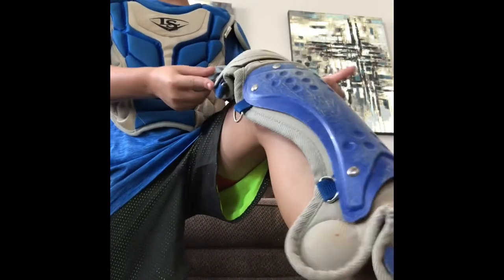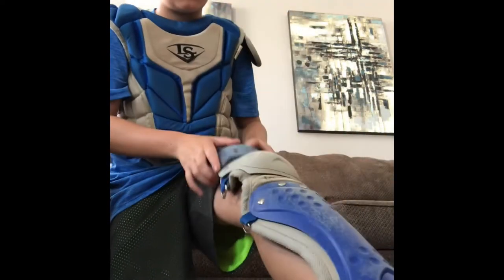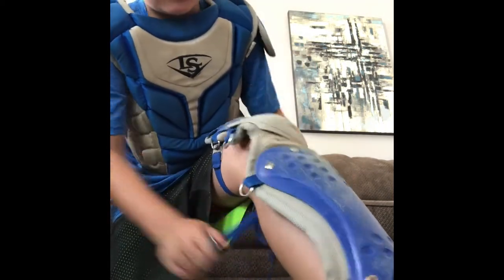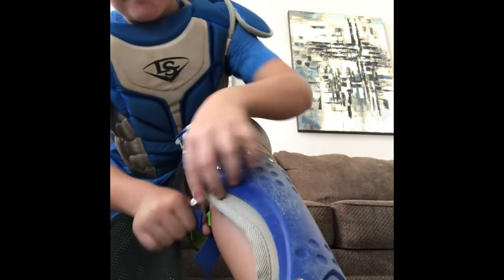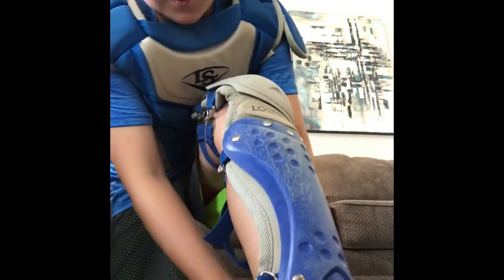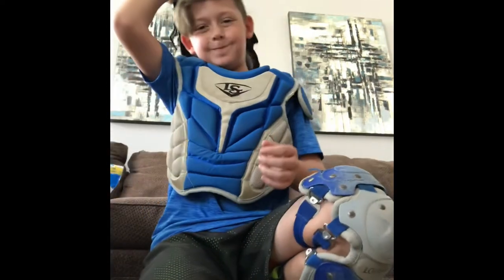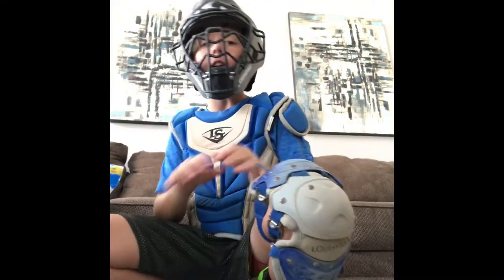Since we're already here, I guess I'll do my shin guards — or leg guards, I think. I'll only put one on because it kind of hurts when you don't have pads underneath.